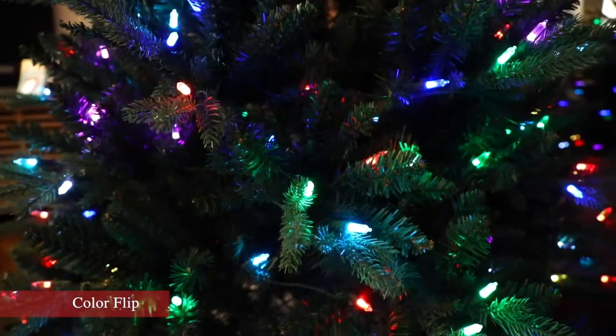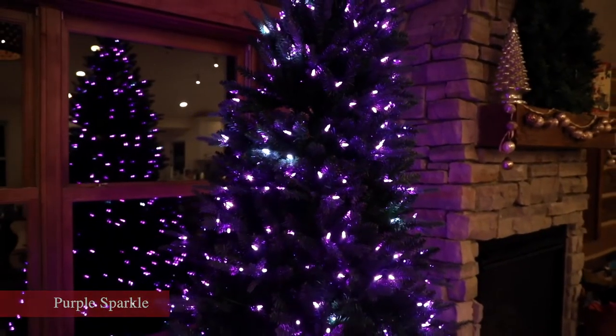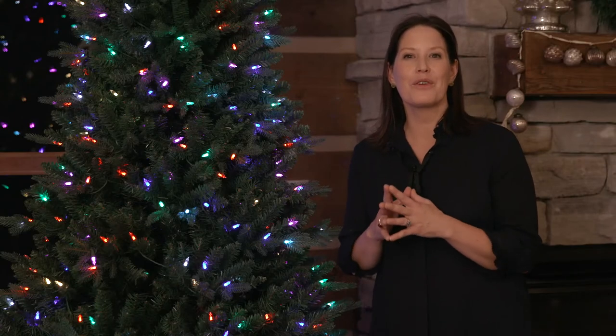This tree with 40 different light functions truly has something for everybody. And I cannot wait for you to get this tree home, set it up, and have so much fun making memories with your family this Christmas. We'll be right back.